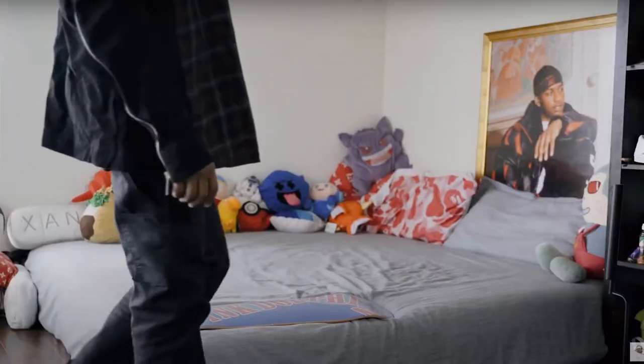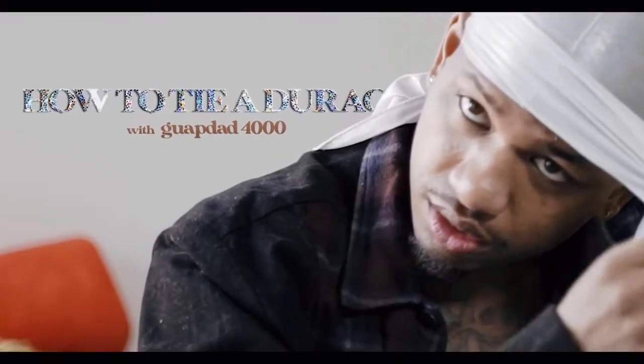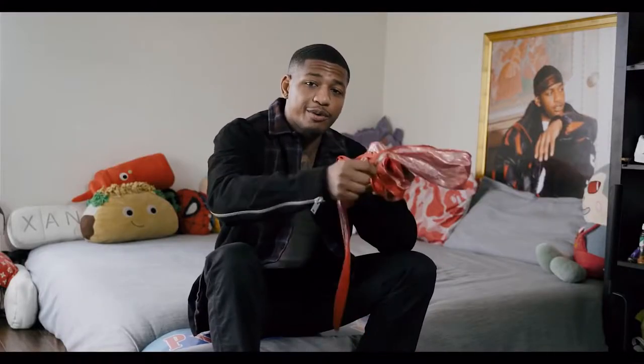I think the best thing to do is to watch how to tie a do-rag and then only watch it once, and we'll see if I can actually get it done. A moment from our sponsors — I failed very badly, it was honestly a disgrace to all people who wear do-rags. I decided to learn from the king himself, Guapdad4000, the man I actually bought my do-rag from. He has a simple little two-minute video, so we're gonna learn that way.